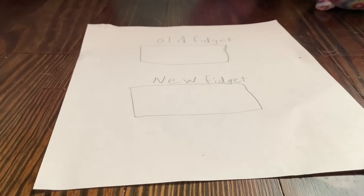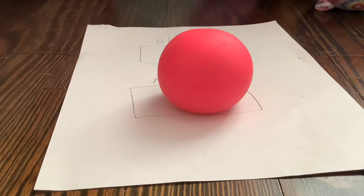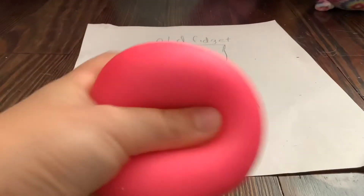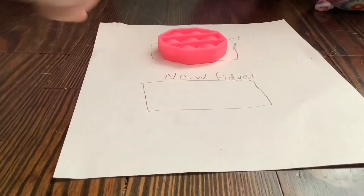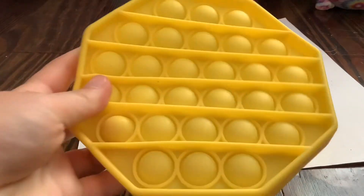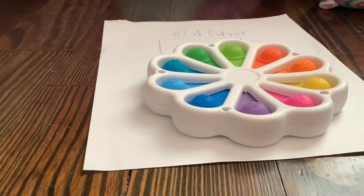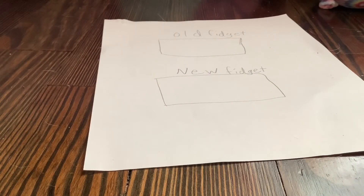Look at this — old fidget, new fidget. I guess I just placed my old fidget here. Whoa, it's a neato! This is awesome. I'm gonna go get my other fidgets. Let's see what I get for this mini poppet. Whoa, a big octagon poppet! Okay, let's see what I get for this colorful pineapple poppet. A dimple digit. Let's keep going.